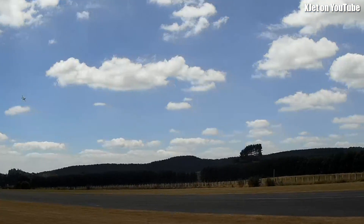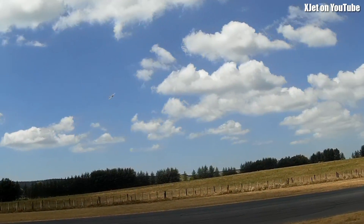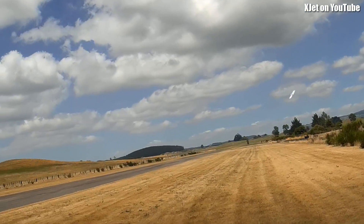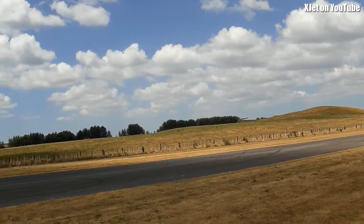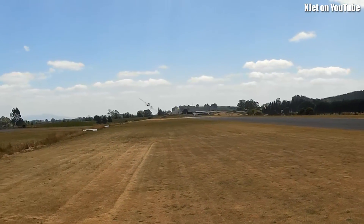It really grooves nicely even when you're flying really slow. And I feel quite confident flying this low even though my thumbs are terrible today. I put some down in there and it didn't duck. It didn't dive to the ground.